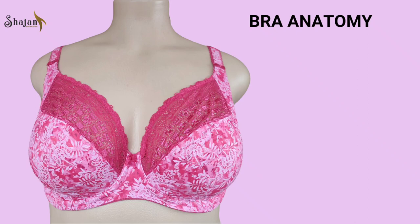Shedding light on the anatomy of this essential undergarment. Cups. At the heart of every bra are the cups, which provide coverage and shape to the breasts.